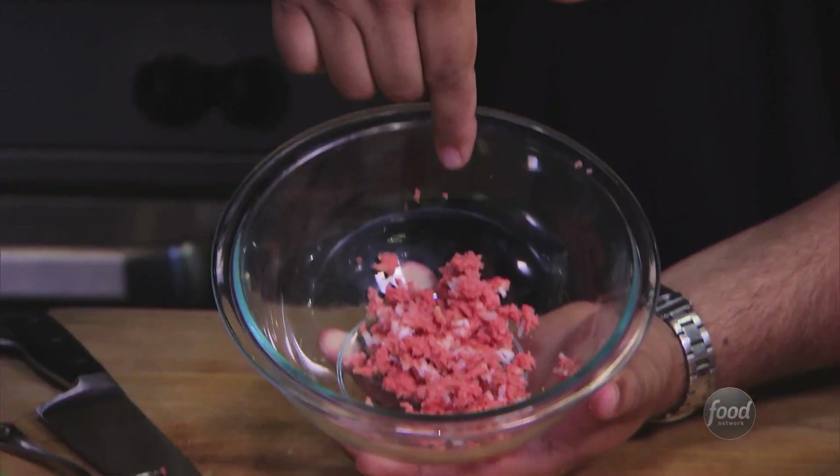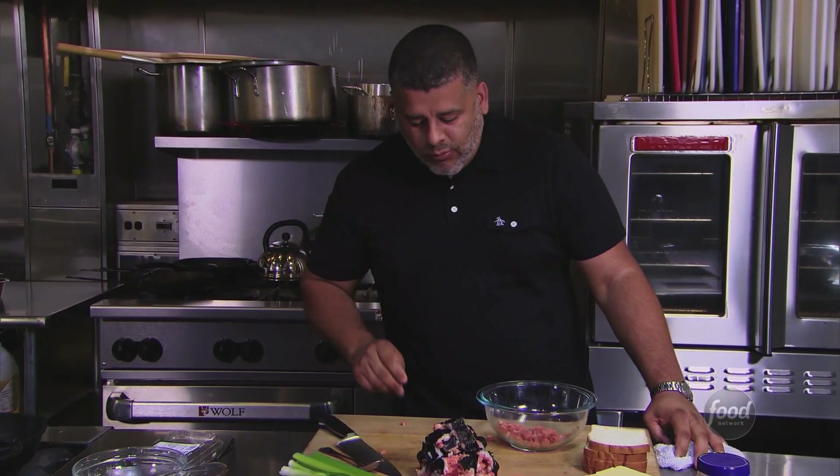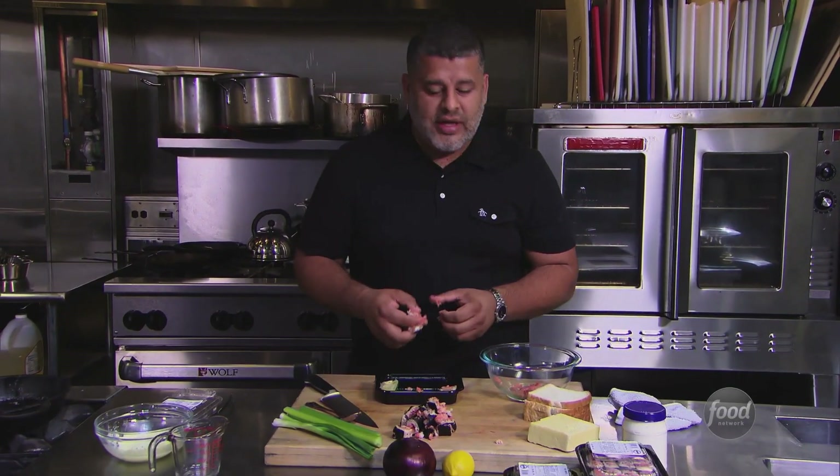I'm not going to spend my time pulling that rice out, and obviously, before we start putting this together, we're going to taste the tuna to see what kind of flavors we have. It's not that spicy. The texture of it, though — it's almost like a paste. I want to give it a little crunch to it, a little feel to it.